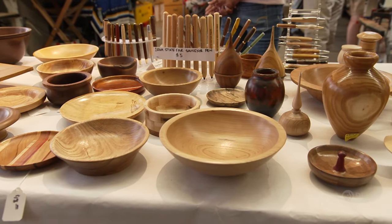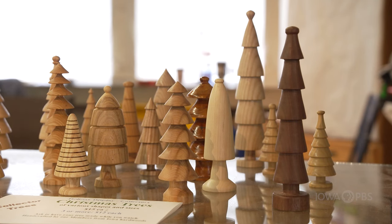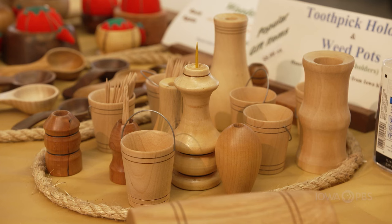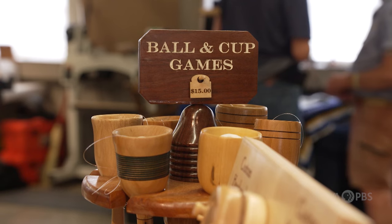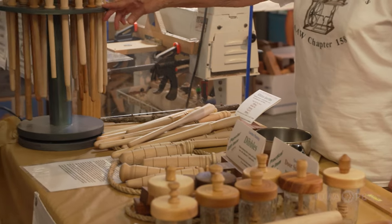Everything that you see on display here is something that one of our members has made. This year I think we have 48 different items — anywhere from bowls to rolling pins to spurtles, which is something that most people have never heard of before.